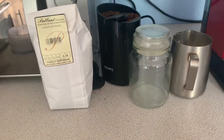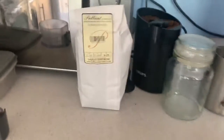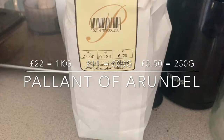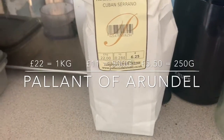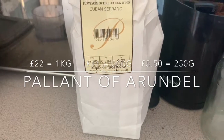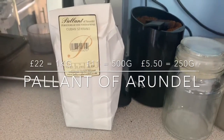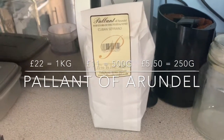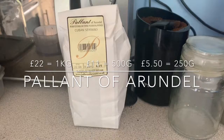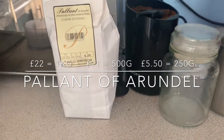It's about 22 pounds per kilogram. I'm not recommending you buy a kilogram of coffee, but this is about 284 grams — I was aiming for 250, since I tend to buy in 250 or 500 gram amounts. That works out to about 6.25 pounds, so a bit pricey but not bad.